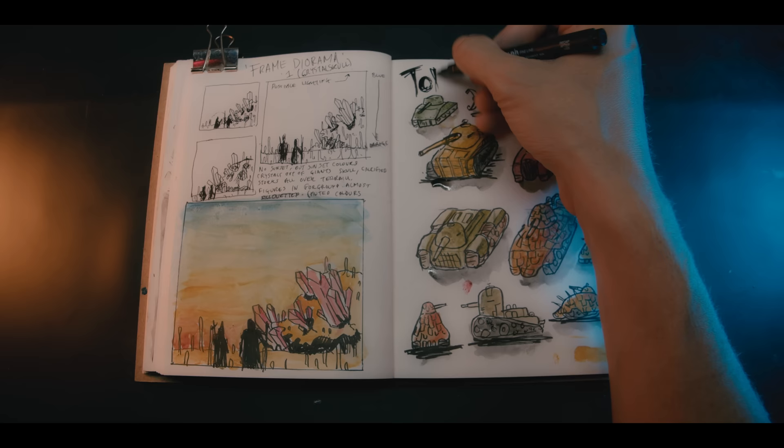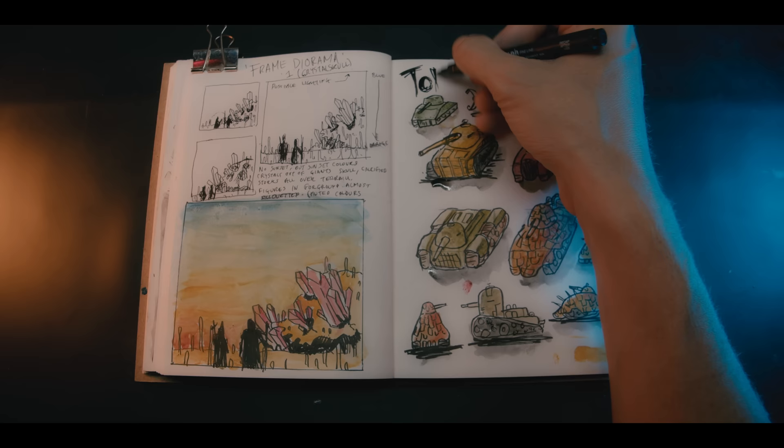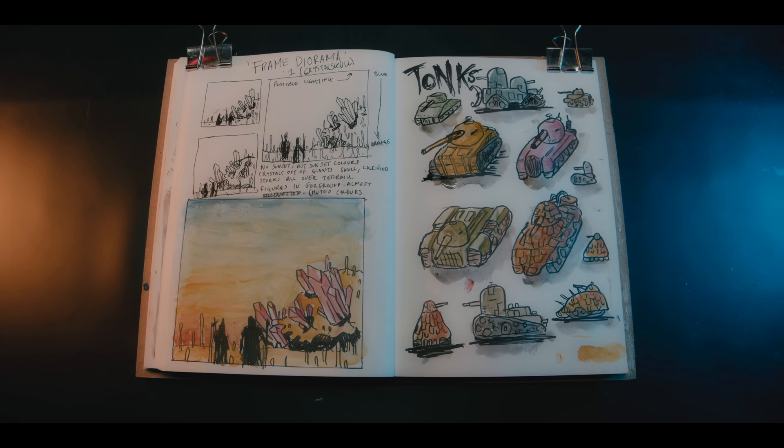And there we go — a page of Tonk designs. I don't have to copy any of these designs; it's just a way of me developing ideas. I have a few ideas in my head. It may not look anything like these illustrations, but that's the whole point. So let's go make some.